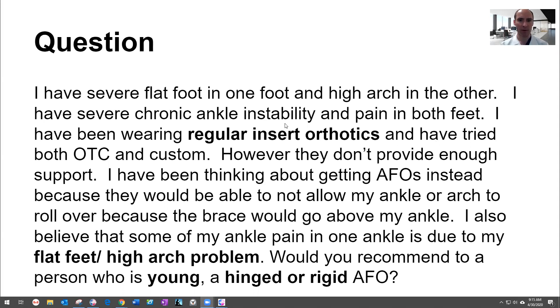First question: I have severe flat foot in one foot and a high arch in the other. I have severe chronic ankle instability and pain in both feet. I've been wearing regular insert orthotics and have tried both over-the-counter and custom ones, but they don't provide enough support. I've been thinking about getting an AFO — an ankle foot orthotic — because the brace would go above my ankle and prevent rolling in. I believe some of my ankle pain is due to my flat feet or high arch problem. What would you recommend?